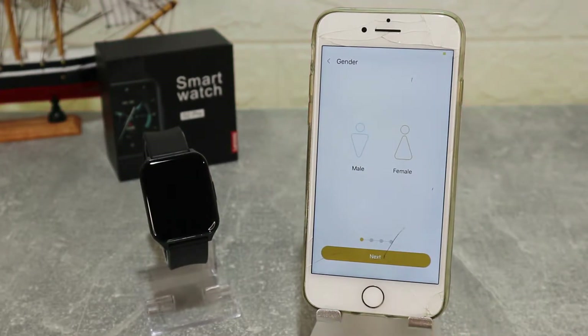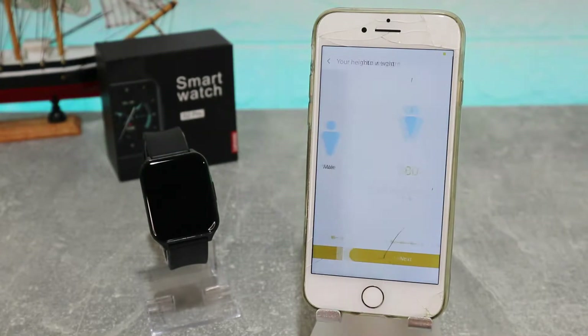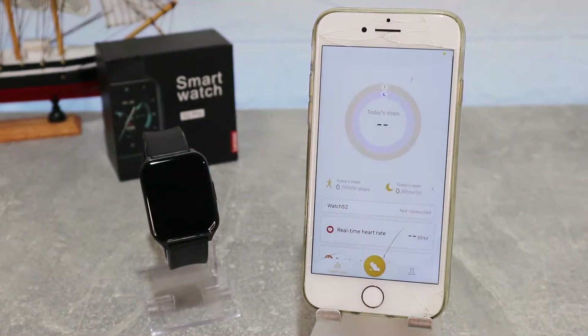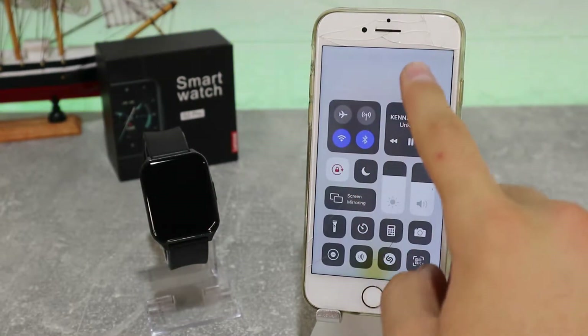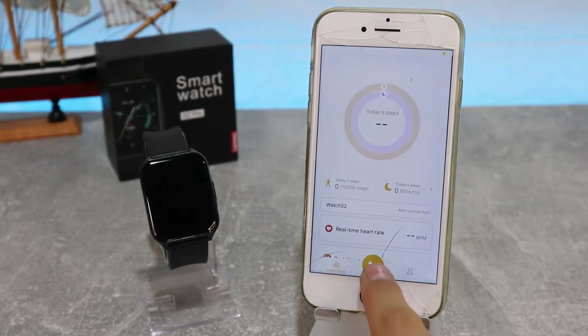Here you can register or log in if you have an account, or just go ahead and skip this. You have to fill in some personal information — fill this up correctly so you get more accurate data. After that, you have to allow Bluetooth or just turn it on yourself.